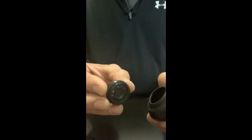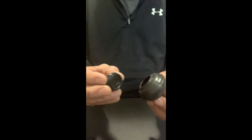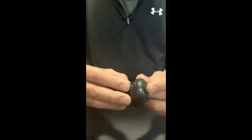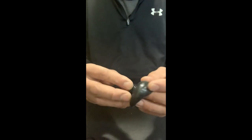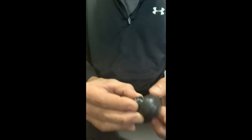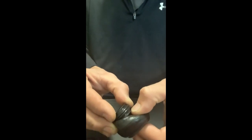Now you're going to take your tire and rim and put this lip in front of the rim, like so. It's got to land in between the O-ring and the rim.